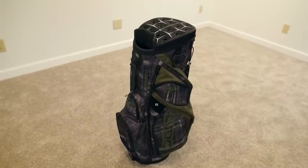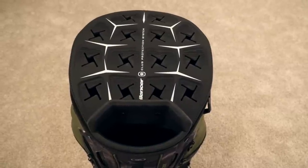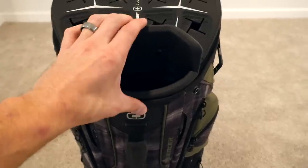Moving on to the cart bag. The OGO Silencer cart bag has a lot more pockets but a lot less features. It has the same divided top and molded bottom to hold the clubs in place — that technology is consistent between the two. If you look at the top of the cart bag, it's divided more symmetrically and has a much bigger putter well, which I'm not really sure why it needs to be that big, but you do have some pretty big putter grips now.